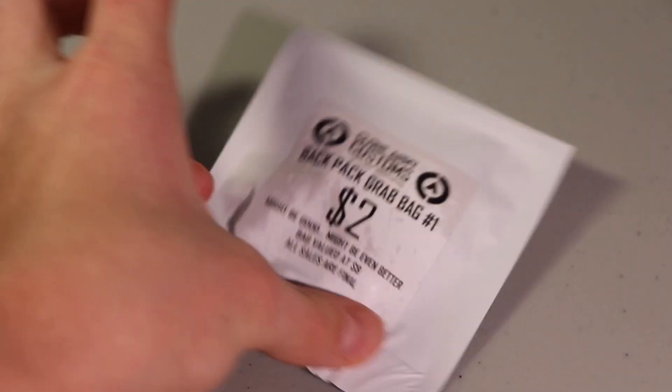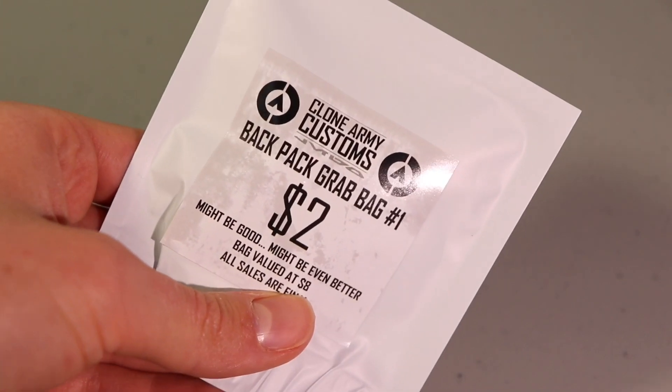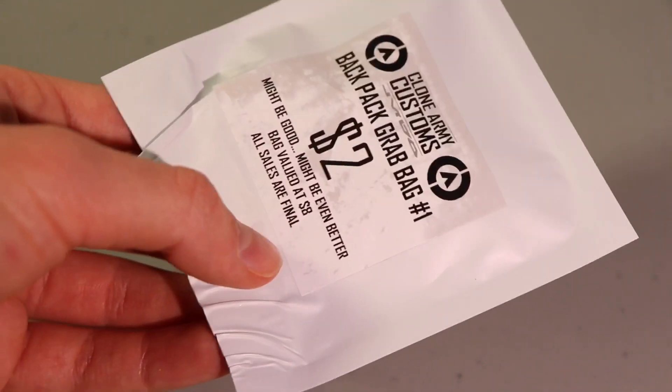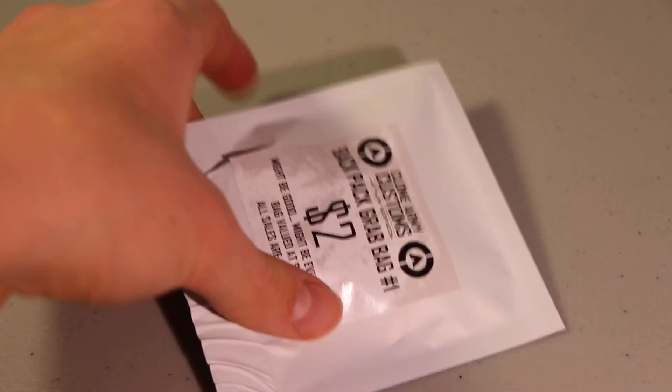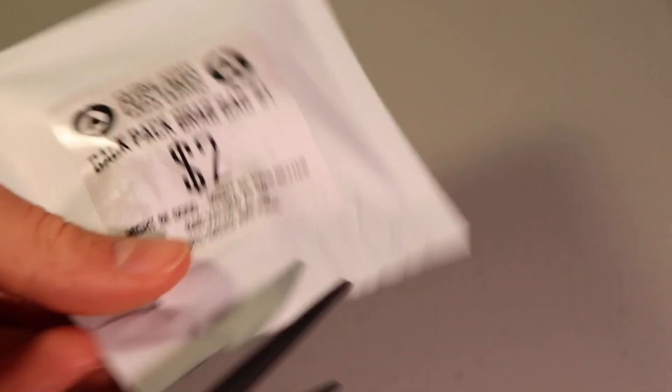I'm going to scoot these other figures off to the side now and get right into this backpack grab bag, which I believe is a new thing they're doing on their website. I saw it on there and decided I wanted to try it out. Since I was already spending so much money on those figures, I thought I would just give this thing a shot.